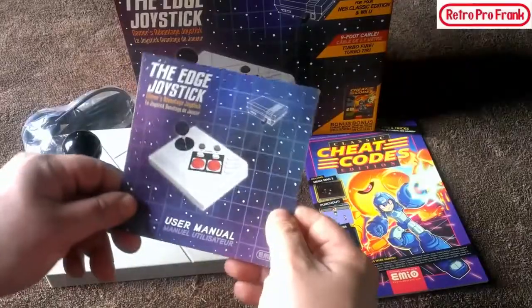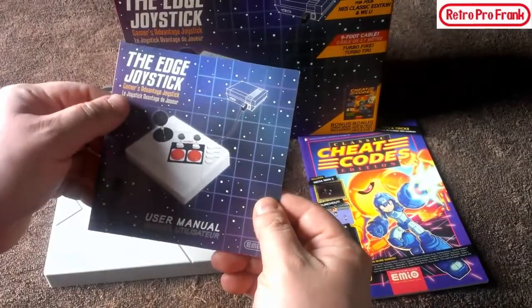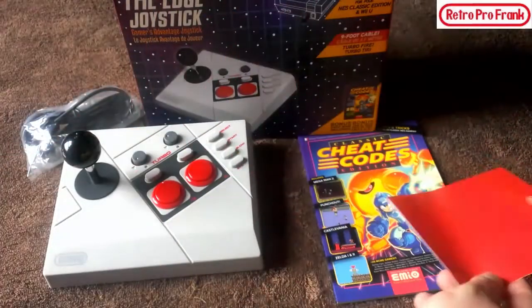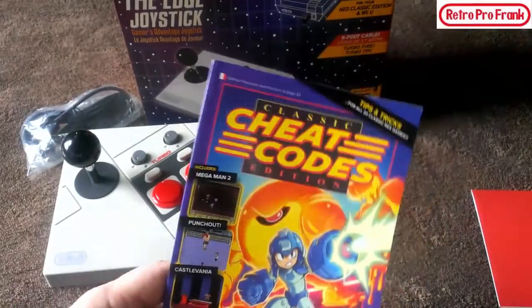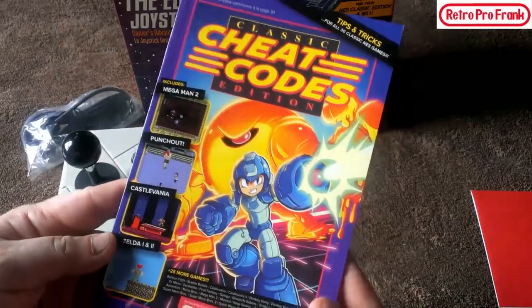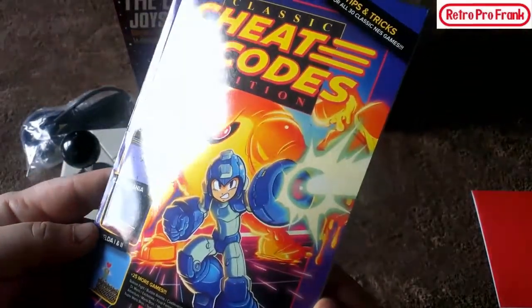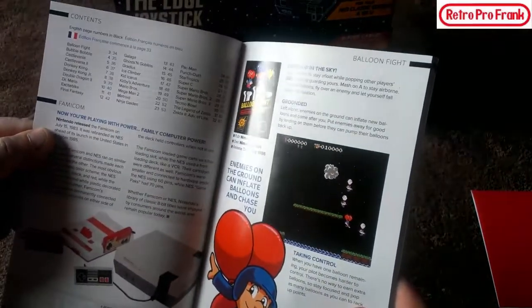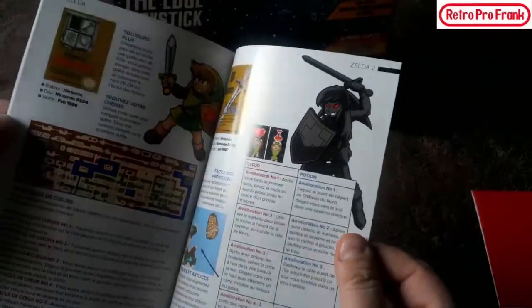We also have a user's manual. The Edge Joystick manual has a couple of pages and answers any questions you have about the controller. Then there's this — pretty cool — a Classic Cheat Codes Edition that includes Mega Man 2, Punch-Out, Castlevania, Zelda 1 and 2, and 25 more games. I think it's a cheat code book specifically for the games on the NES Mini, which is really cool.